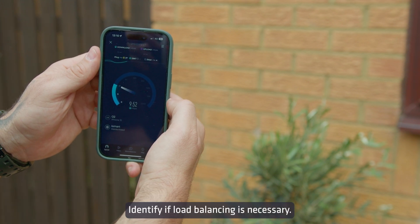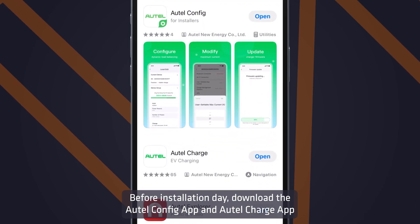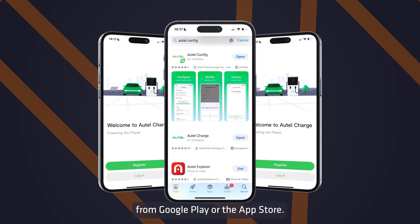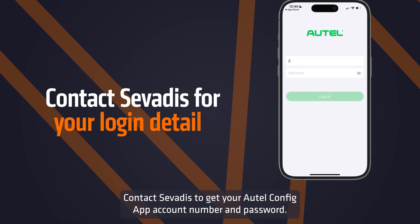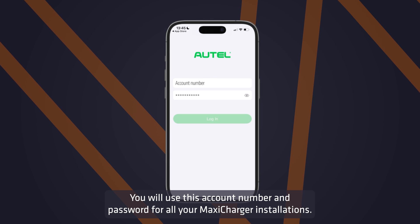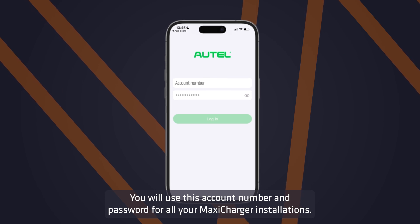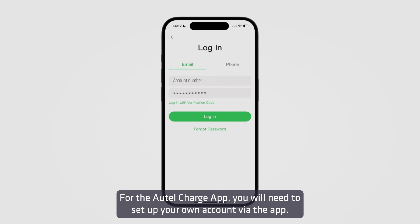Identify if load balancing is necessary. Before installation day, download the Autel Config app and the Autel Charge app from Google Play or the App Store. Contact Savardis to get your Autel Config app account number and password — you will use this for all your MaxiCharger installations. For the Autel Charge app, you will need to set up your own account via the app.